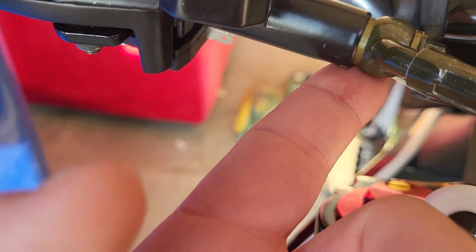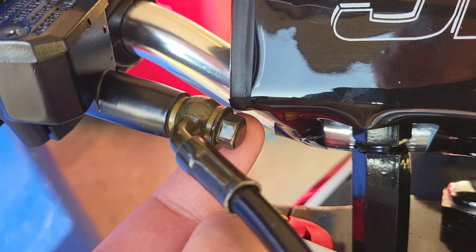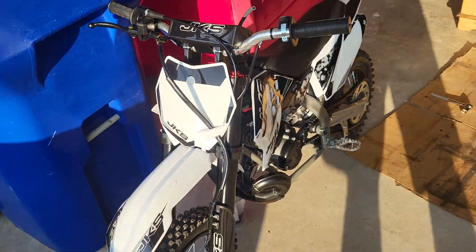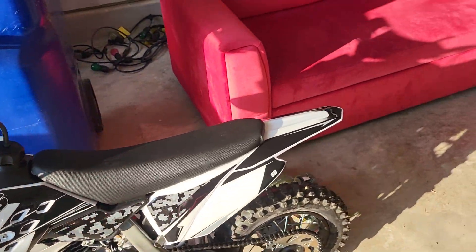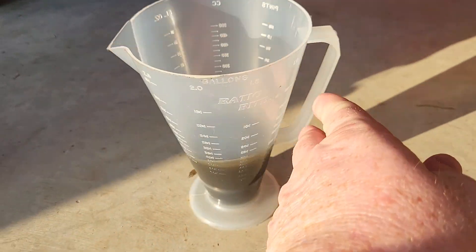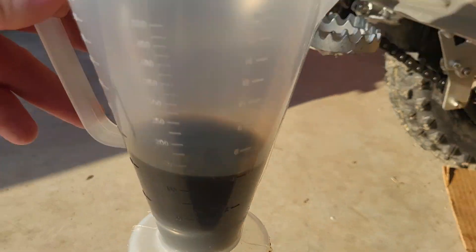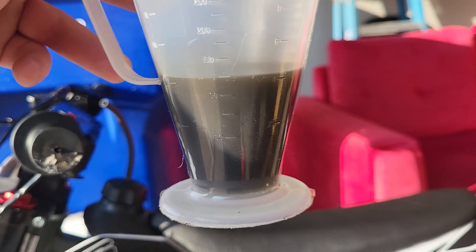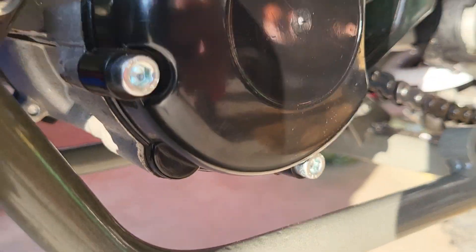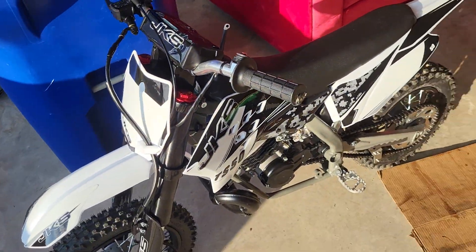I notice that oil leaks out of here, even whenever I've taken this apart and tightened it. I went ahead and drained the clutch or the crankcase and I only had four ounces of oil in there, so I've got to redo it. I did have oil under the motor right here — I just cleaned it off. I'm not sure if it's leaking or what's going on.